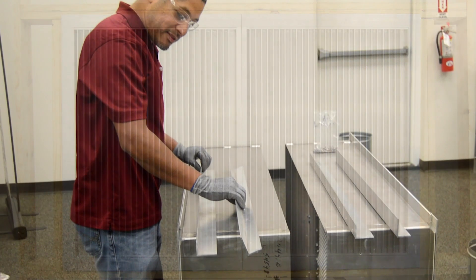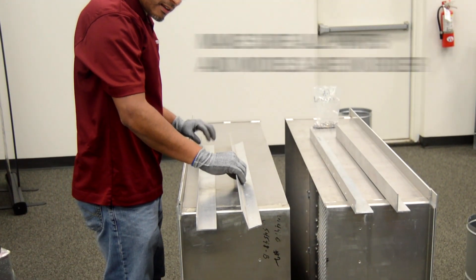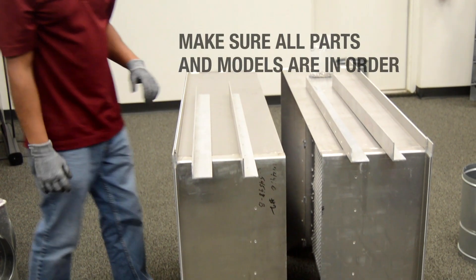Before beginning installation, locate all crates, boxes, and cartons. Remove louvers and hardware from packaging to ensure all sections and installation components are accounted for.